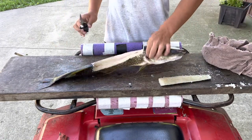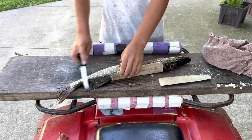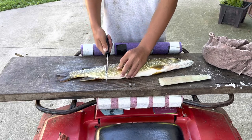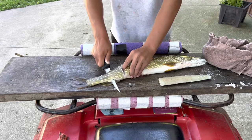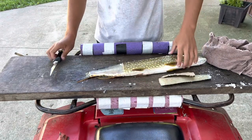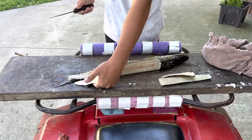The next pieces you're going to get off these pike are these two sections — from here straight across, from here straight across. Cut straight down like that and just cut it like this. Look how nice a meat that is. Lay that one there, and you're going to do the other side just like that. There's the other one.